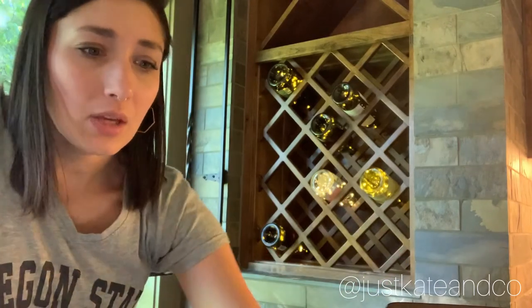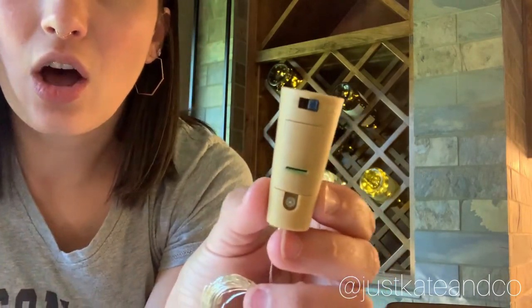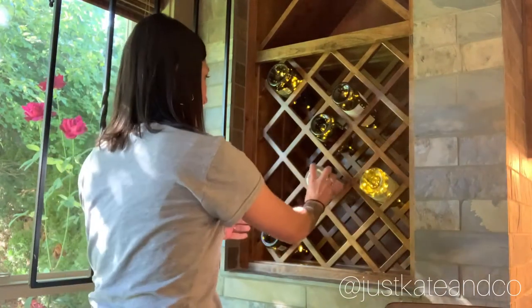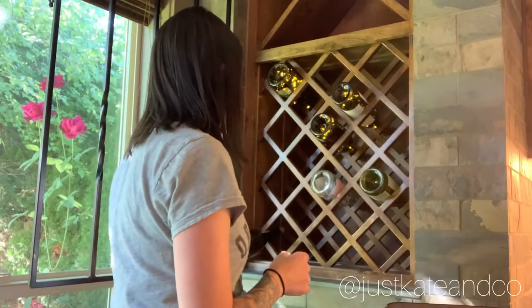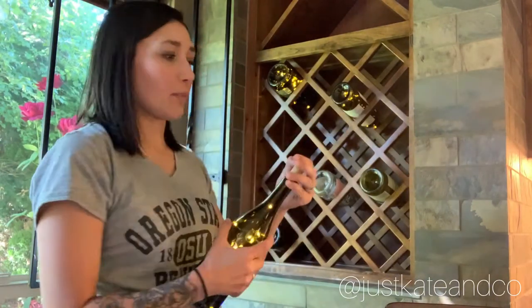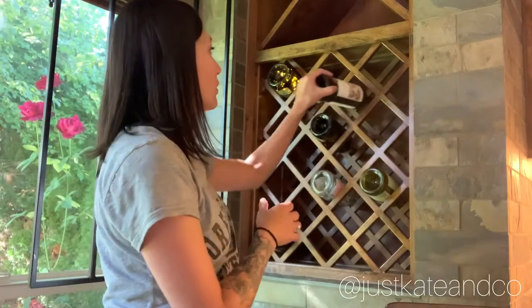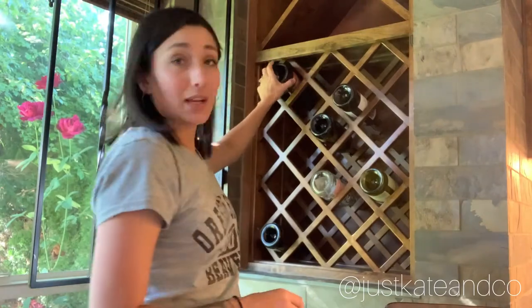One downside I've realized: these little lights just have an on and an off — no timer, no remote, nothing like that. So every time I want to turn them on, I'll have to come over, pull them out, turn them off, and put them back. Honestly it's not a deal breaker. I probably won't want them on all the time anyway — maybe just when people are coming over or when I want it to look pretty.